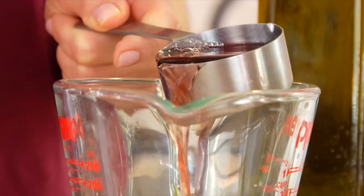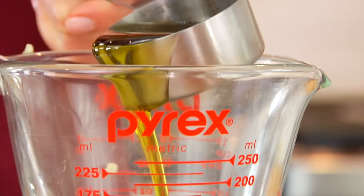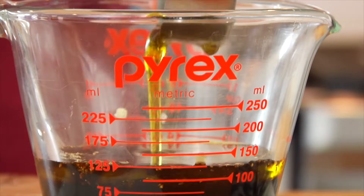Traditionally speaking, a vinaigrette is a three to one ratio — three parts oil to one part vinegar or acid. But I like to make it with a one to one ratio. I find that this makes for a lighter dressing, and I love the light, bright, tart flavor that comes with this particular ratio. So I want to encourage you to give my ratio a try, and then of course you can always tweak it and adjust it to get it exactly the way you like it.